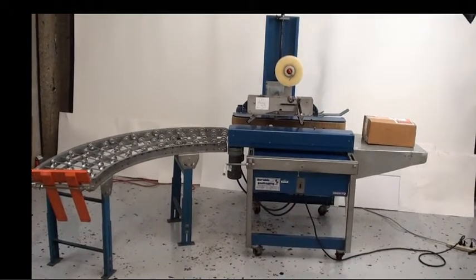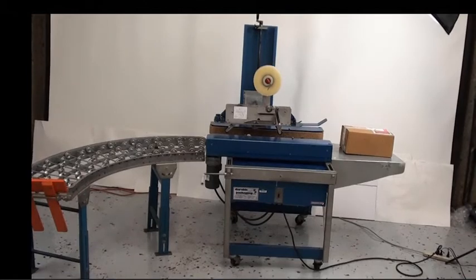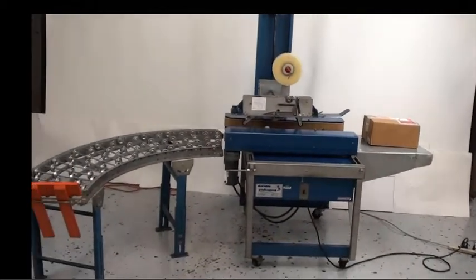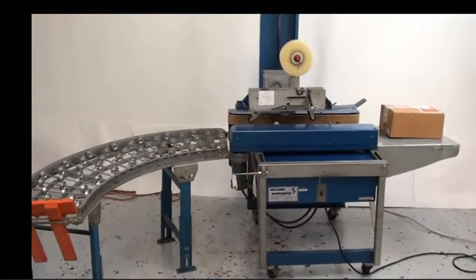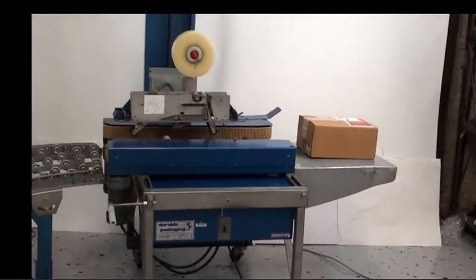Hello and welcome back to MyCyberOffice. Here we have a Durable Packaging do-it-all carton sealer, model number RM-32A with the tape heads. This machine is fully adjustable in width and height, so you can seal all sorts of packages of all shapes and sizes.